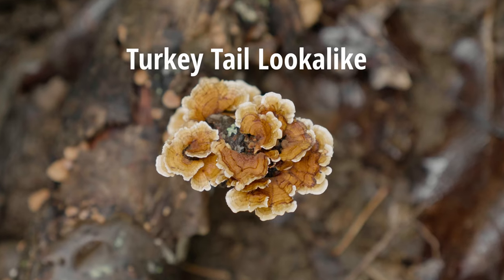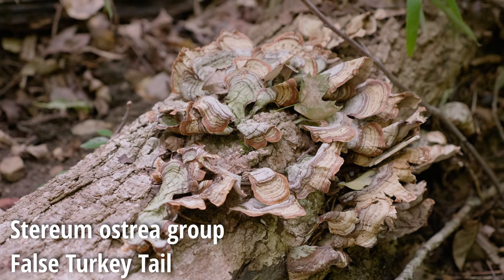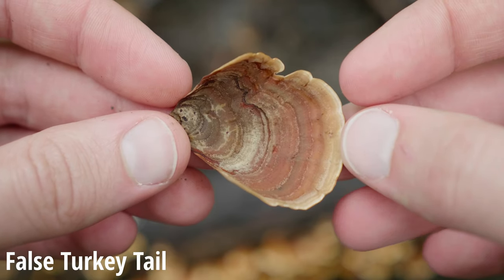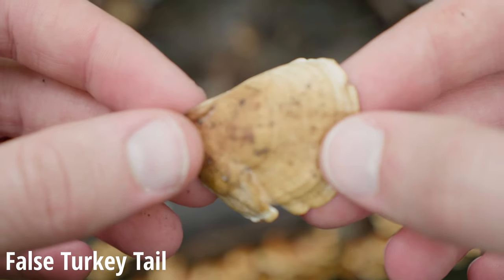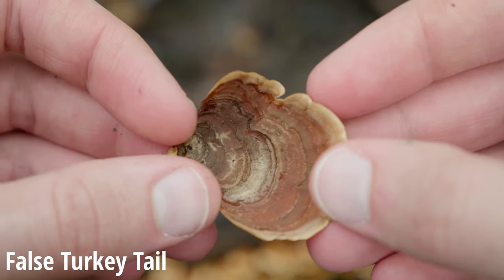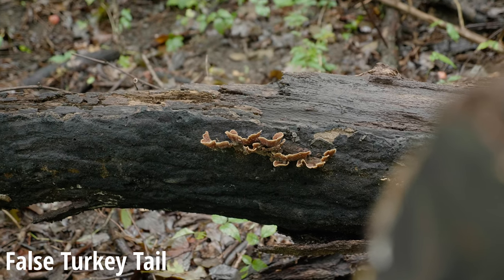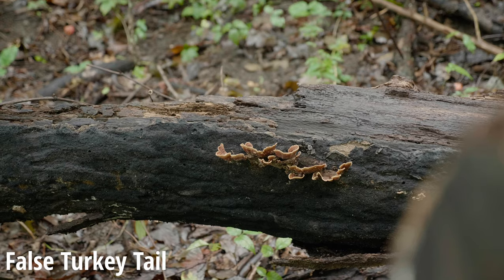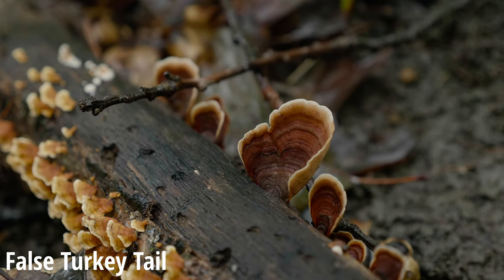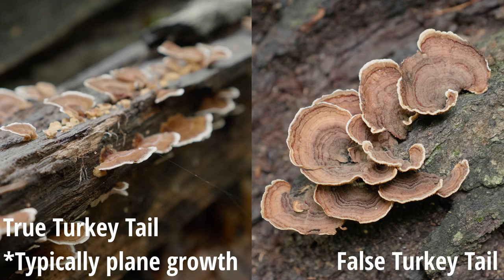If it didn't pass the test, then what you have is a lookalike. This is Stereum ostrea. We'll find it's very easy to tell apart. Going to step one, we take the ostrea and turn it onto its underside — and what we'll see right away is that there is no pore surface. Stereum ostrea is completely smooth on the underside, so we can already distinguish it from true turkey tail. A bonus tip: if you see a mushroom from afar with margins or edges that curve upward, that is more likely to be Stereum ostrea — false turkey tail. True turkey tail is much more flat in the way it grows and doesn't curve upward unless very dry.